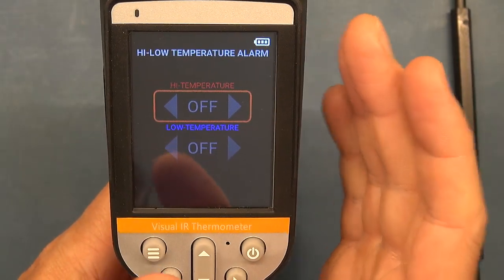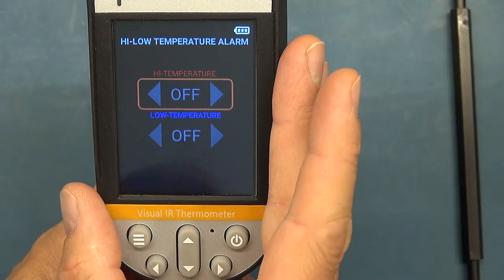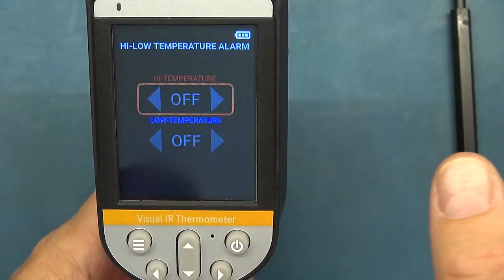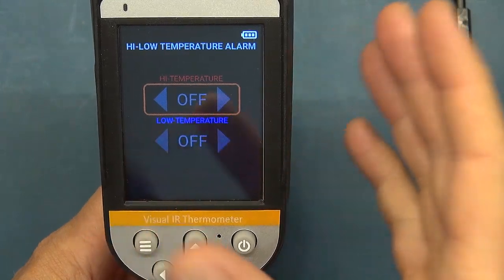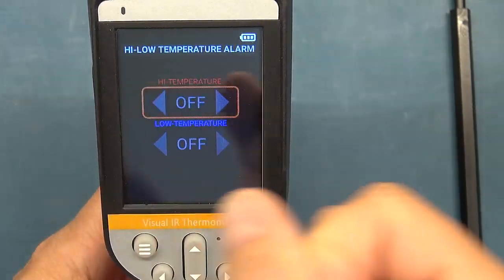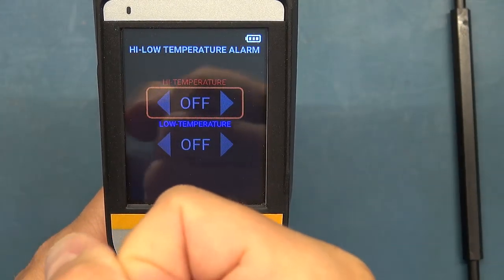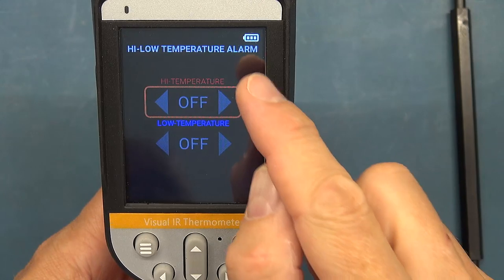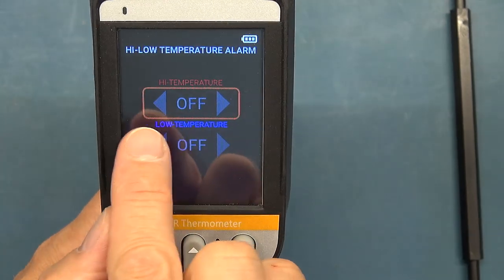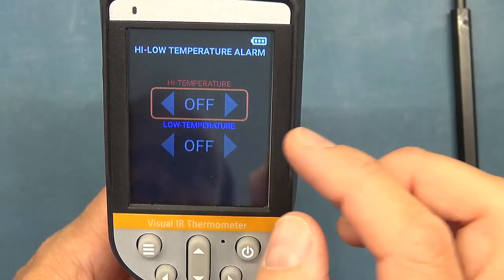I'll show you how you can scan a whole room — let's say you're looking on a factory floor quickly for a motor that's overheating among a whole lot of them. You can scan across them without having to stop and pause too long. Any of the 1024 sensors that pick up the temperature within the set range will trigger the warning at the bottom of the screen, and it works quite quickly — I was quite surprised.